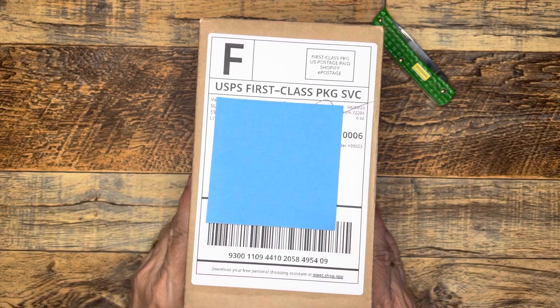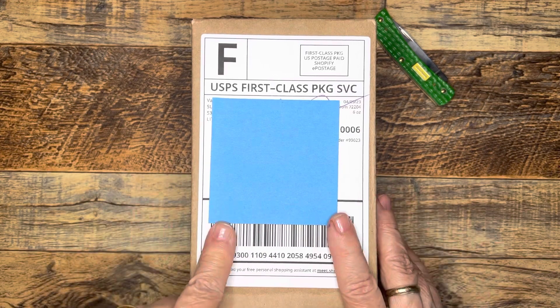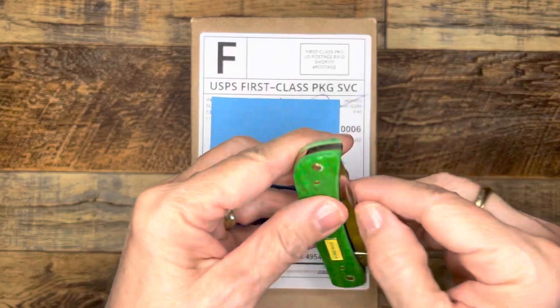Hi everybody, it's Gail from Gail's Bookish Things. I have a small unboxing to share with you today. This is from Van Ness Pens. Let's take a look.